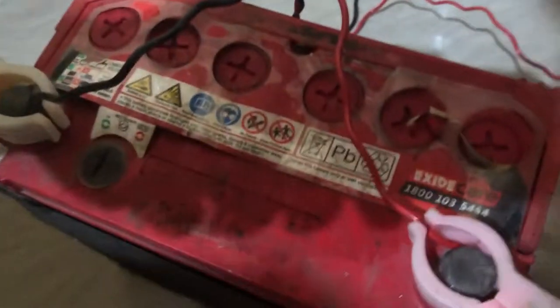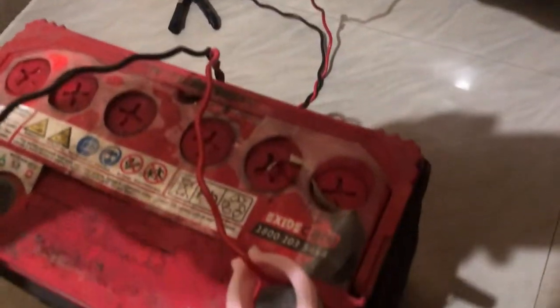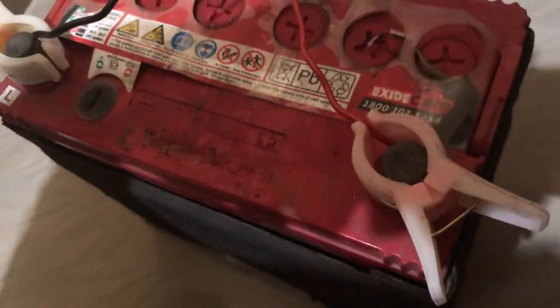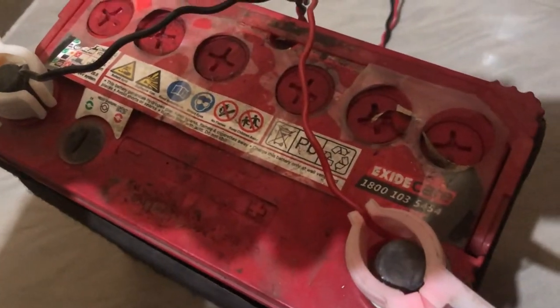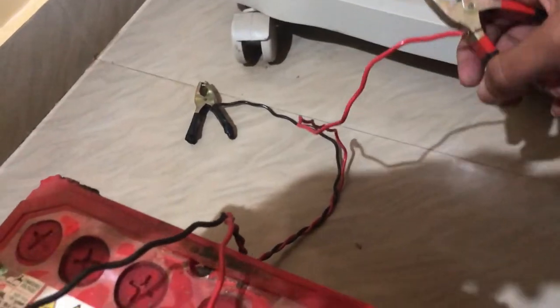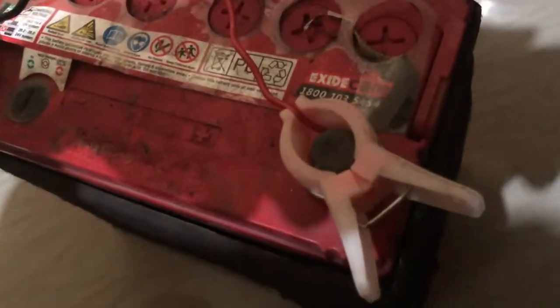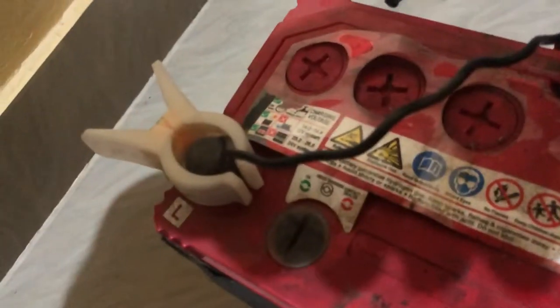On your battery you will see a positive and a negative side. It's better if you have connection clips — I purchased these for my motorcycle's portable tire inflator. I'm using those same clips here, and for the other side I'm using clothes line clips — the clips used to dry your clothes.